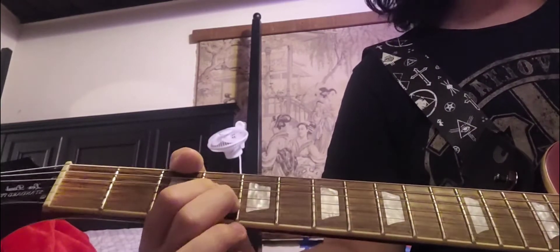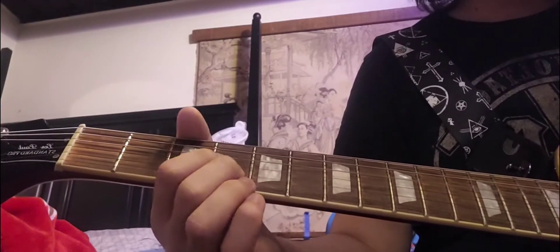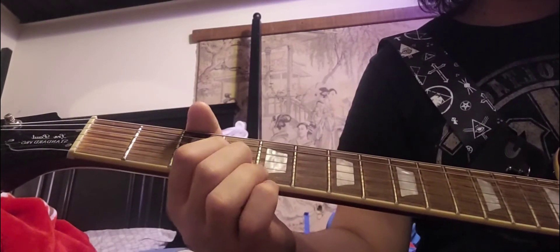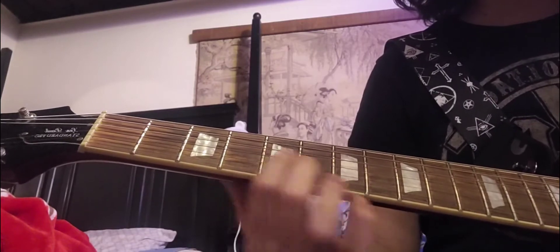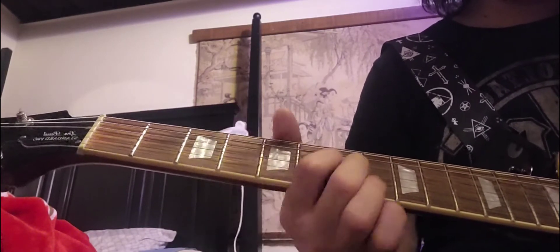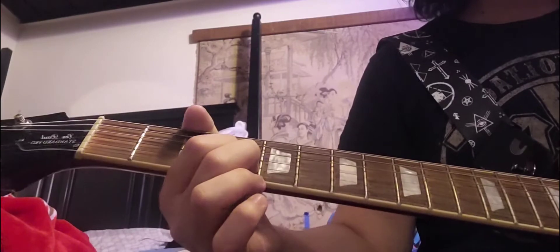And then you hit the 4th fret on the G and B string. Then you hit the 0 fret on the D string, palm muted again. It's the same pattern — 2nd fret, 4th fret, 5th fret, 7th fret. Palm mute, hit, palm mute, hit, palm mute, switch — like that.